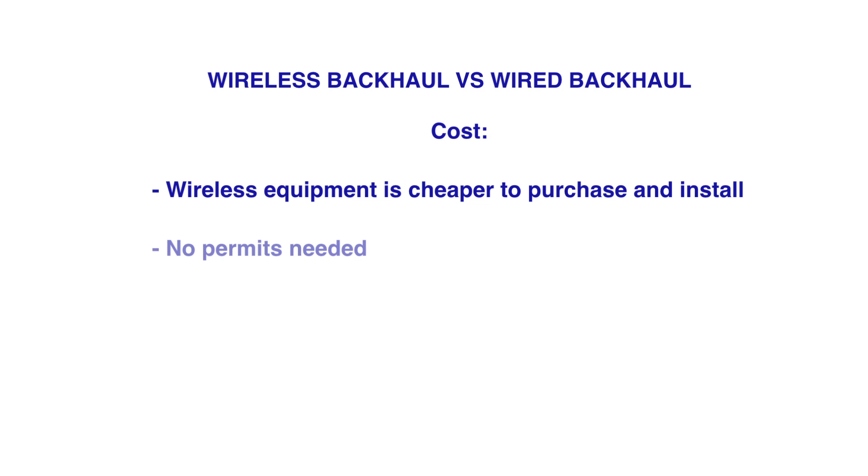There's no permit required to install equipment on unlicensed frequency, and no permits needed from any city government to dig up the street. These things can be purchased and readily deployed in days.